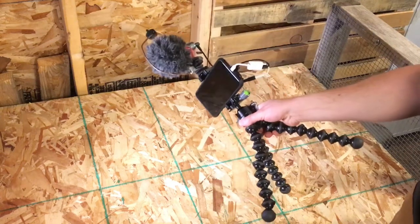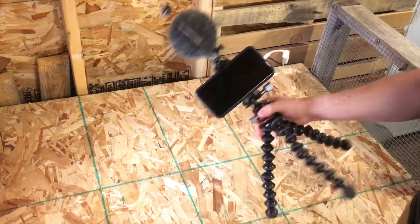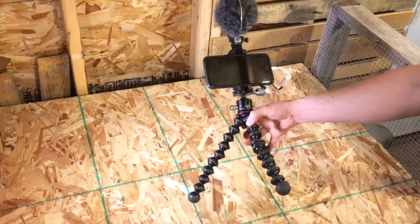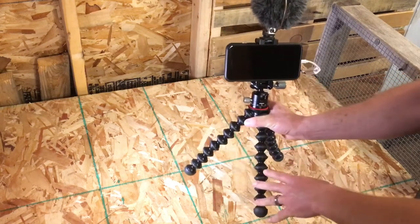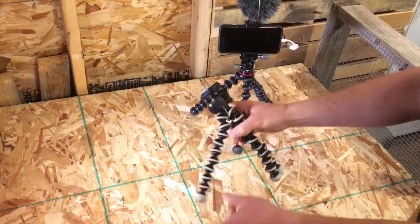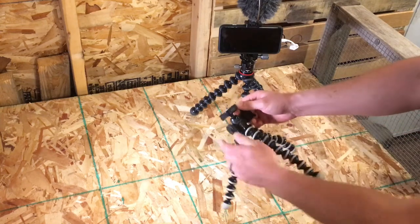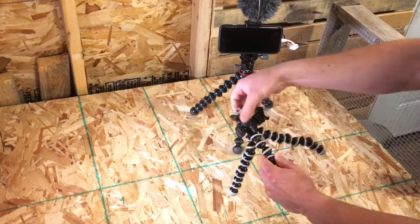So this is the vlog rig as I have it right now and I'm just going to break down the parts. If you want to do a smartphone setup, you could do it like this, or you could adapt pieces and parts of it for an actual camera setup. The base part of it is this Joby Gorillapod — this is the 3K size, which can stand up to 3 kilograms of weight. This is the hybrid model. It has a ball head that's adjustable by this one screw right there, which adjusts it for both pan and the ball head.